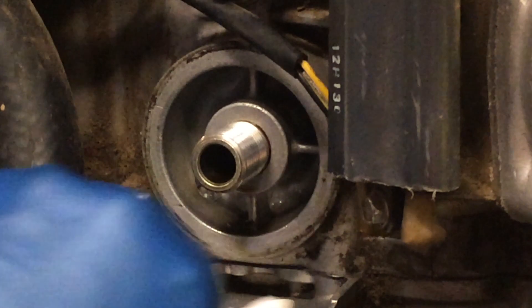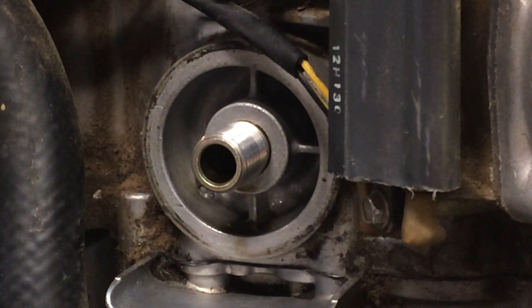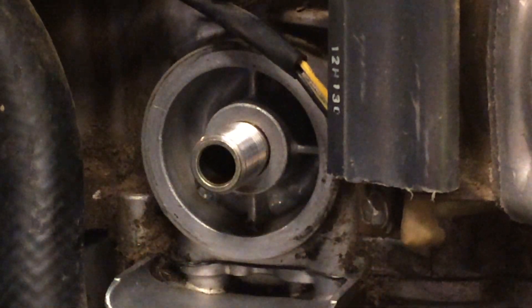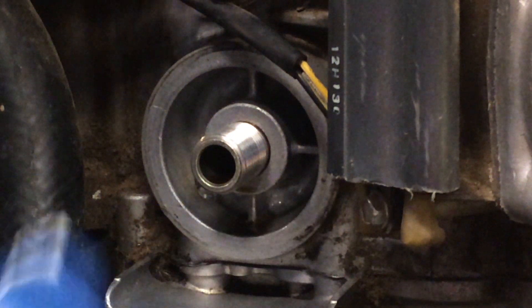For the filter, just get in here and clean this surface. I just want to wipe it down and get it clean — don't knock anything in there.